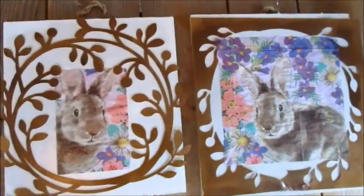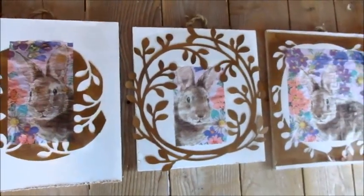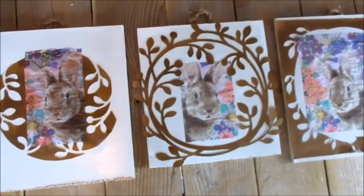We'll be selling those tomorrow at the Artisan Market. Thanks for watching. Don't forget to subscribe — I give out a free mat or a Cricut knife blade every month. Thank you so much.